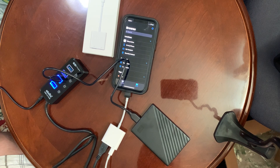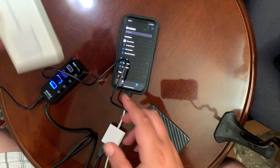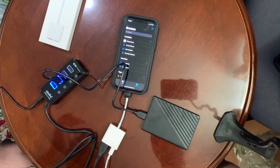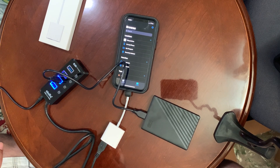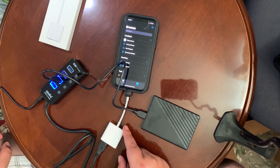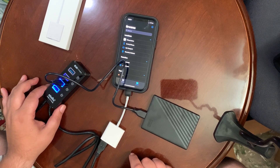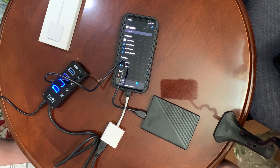Hit that like button, subscribe to the channel if you're new. You're going to need an Apple Lightning to USB 3 camera adapter. Now it's still on with the Lightning unplugged — so you don't even need the Lightning, but I recommend getting the one with the Lightning port for extra power if needed. You also need this USB hub — this is the Atola USB 3.0 hub, around $32 Canadian on Amazon. There's also a 10-port one for around $48.